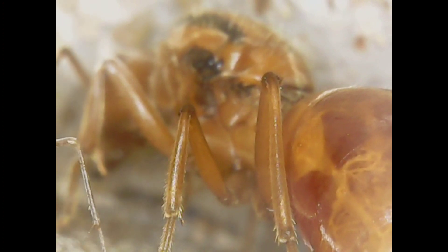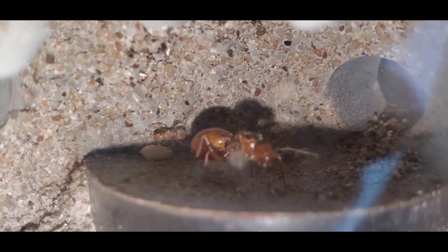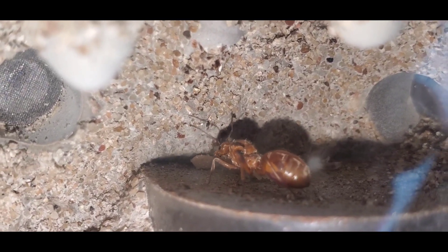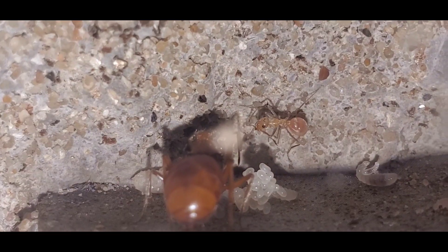I dug up two Myrmecostus willary queens the day I found her and only one survived. But this colony seems to be doing the best out of all the honeypot ant species I have at the moment. Her gaster is already full of nectar, and that's a very good sign because it shows that the workers are already foraging for food and bringing it back to her. Another cool thing about this species of honeypot is it's only found in California — other species of honeypot can be found in Arizona and Texas as well, but this one's only found in California.